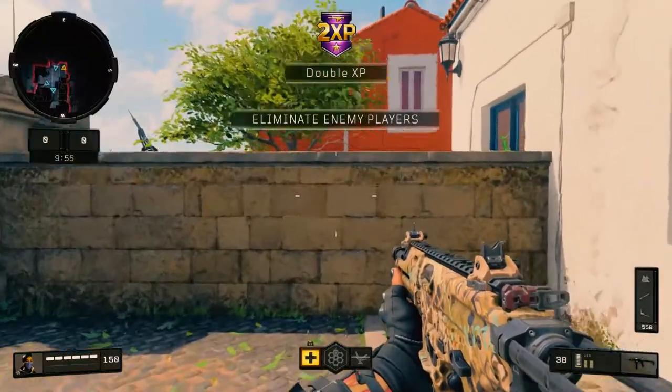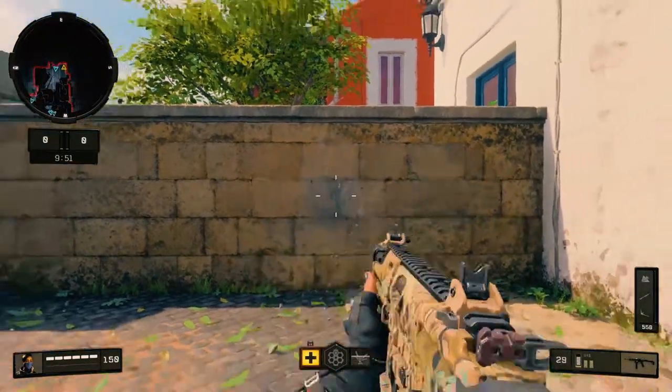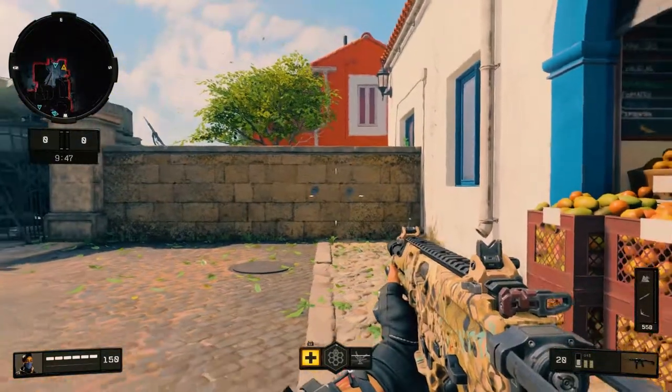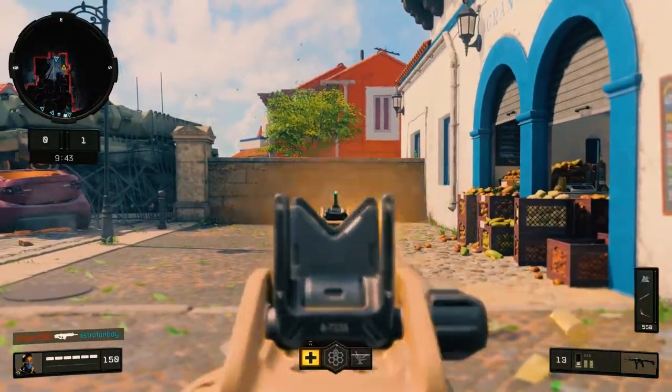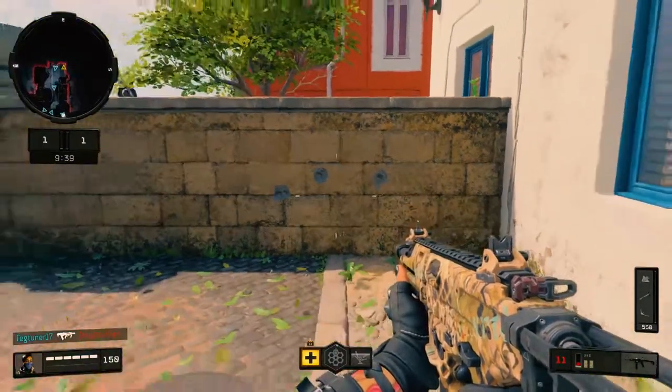Alright, now the first thing I'm gonna do is show you an accuracy test. I'm gonna sit right here, not too far. That's pretty good. Go back a little bit — not too bad. Step back a little bit for some long range. I mean, that's pretty accurate.